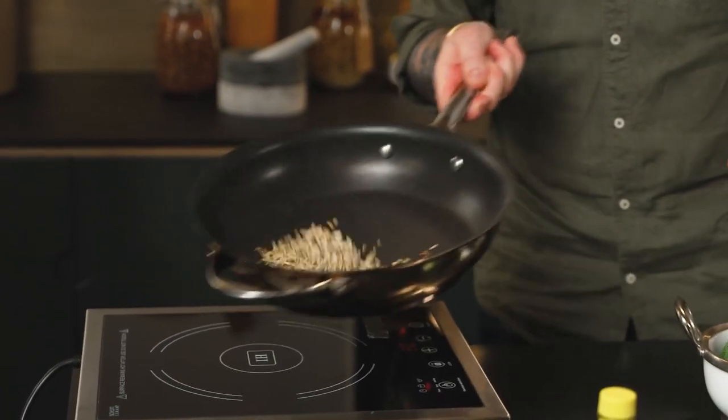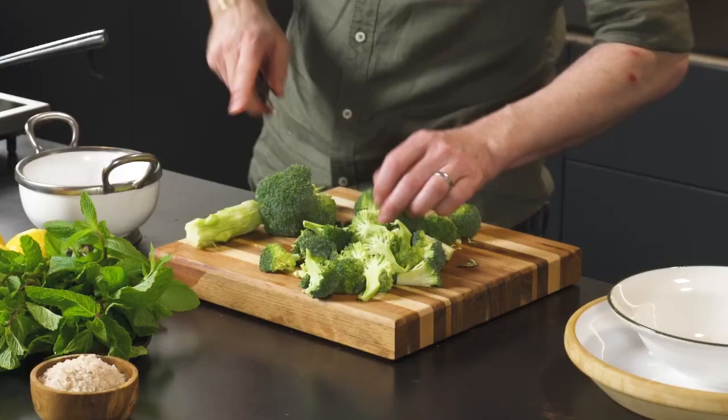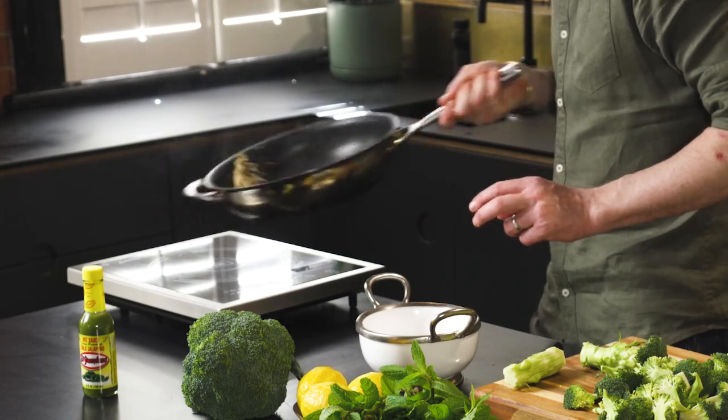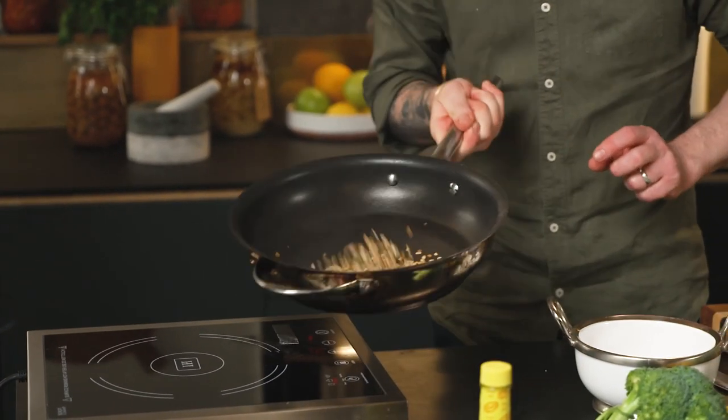Sunflower seeds are getting hot and toasty. There isn't a day goes by where I don't burn some kind of nut. If you've come across this recipe by accident and you're not vegan, feel free to add some guanciale, some speck, a bit of cheese.